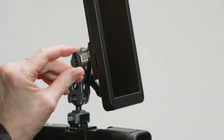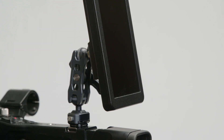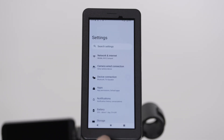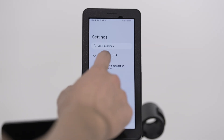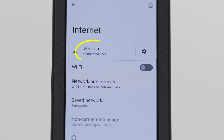First, insert a SIM card into the removable SIM card tray on the lower left side of the device. Navigate to the settings on the device. Under Network and Internet, verify that the carrier of your SIM card is listed and the status icon reads Connected 5G.